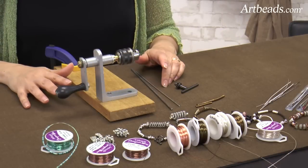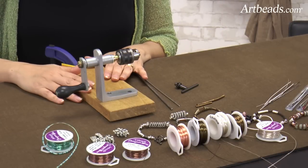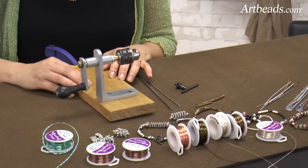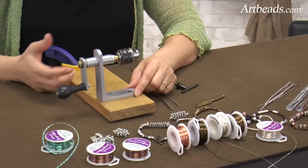Hi, I'm Cynthia for Artbeads.com, and I will show you how to use this amazing tool called the Cobra Coiler. So here is the Cobra Coiler — it's a very easy tool to use. For easy demonstration purposes, we mounted it on a piece of board here, but you can easily just take the tool and clamp it on your table.